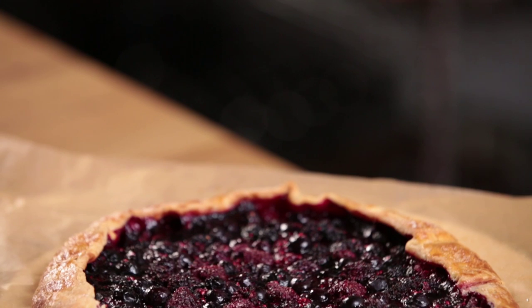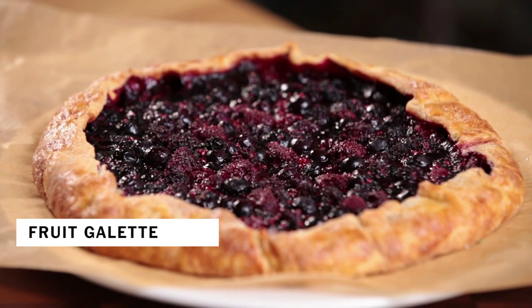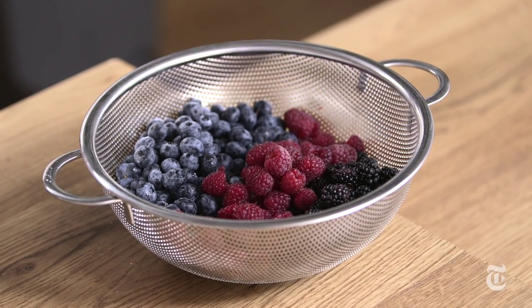We all love making fruit desserts in the summer, but it can be a little tricky to get the sweetening right and the thickening right. In this fruit galette recipe, I'm gonna break it down for you. The beauty of this recipe is that you can use any fruit for it, and what you're looking for is three cups.